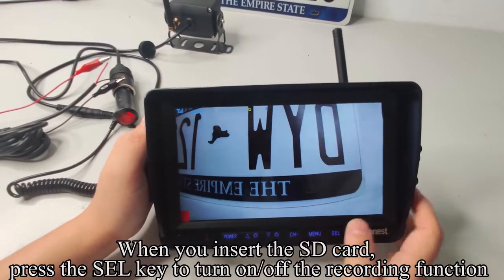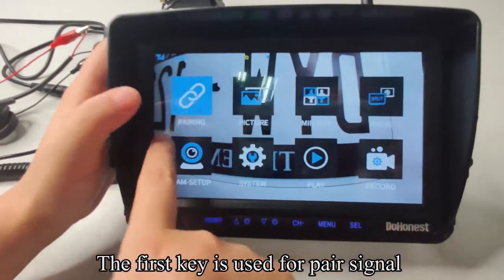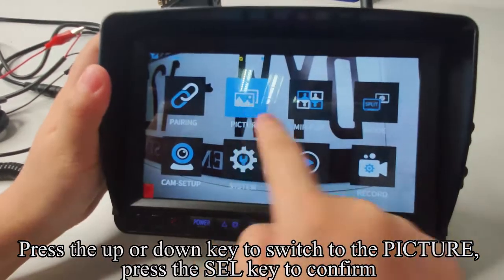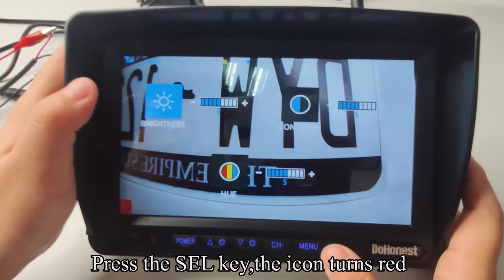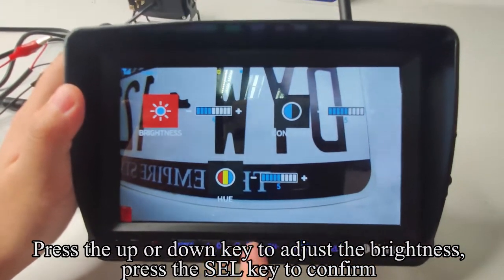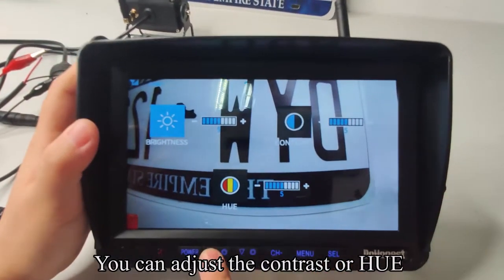When you insert the SD card, press the SEL key to turn on or off the recording function. Press the menu key to enter the menu mode. The first key is used for pair signal. Press the up or down key to switch to the picture setting. Press the SEL key to confirm — the icon turns red. Press the up or down key to adjust the brightness, then press SEL to confirm.